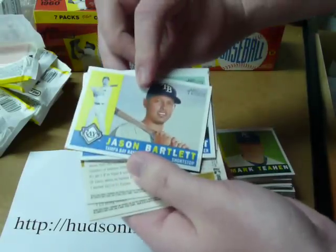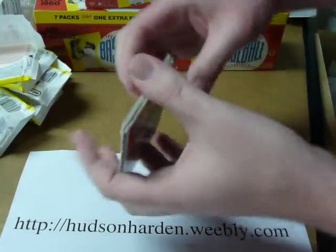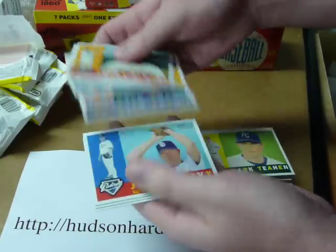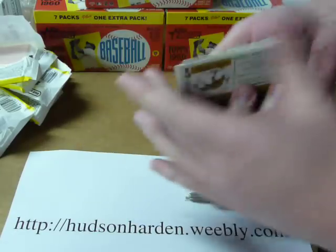SP in here is another Jason Bartlett. Two Dice-K SPs and two Jason Bartletts so far in the boxes I've broken. And that's that.